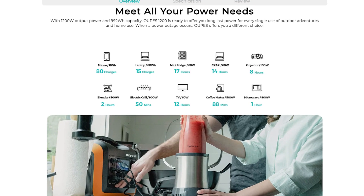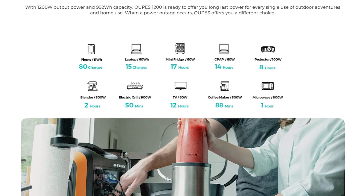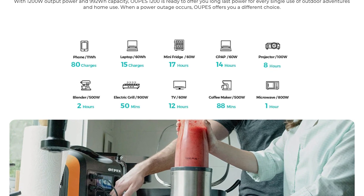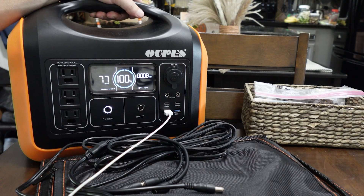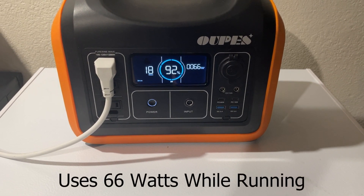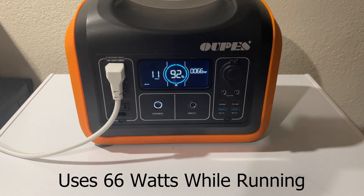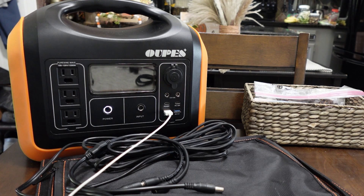On their website they claim: an 11 watt phone will get 80 charges, a laptop 15 charges, a mini fridge 17 hours. My refrigerator, when plugged in, showed about five hours. So in a grid-down situation, this is good for short-term use — overnight or a couple of days depending on your needs. It won't keep a refrigerator running 24/7, but you can turn it on for an hour to cool things down and make sure the freezer is still frozen.